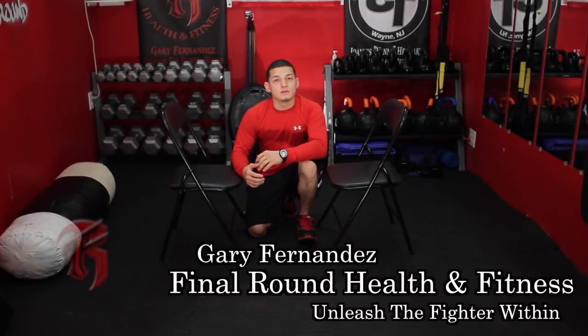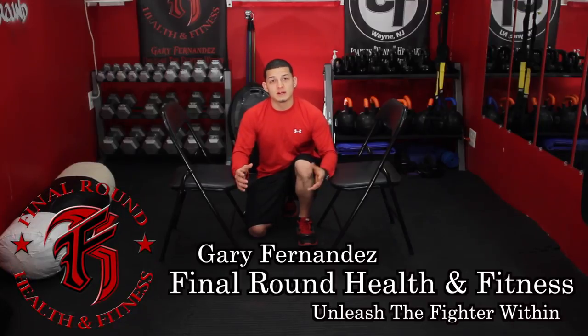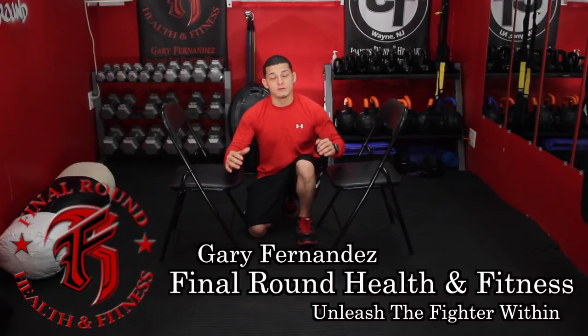Hey everybody, I'm here today to show you another exercise. A lot of times people don't know certain exercises they can do for their back when they're doing bodyweight other than pull-ups.